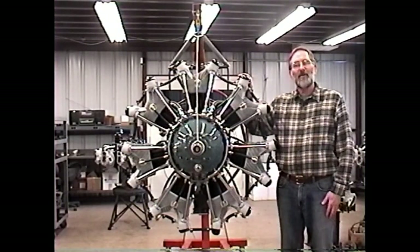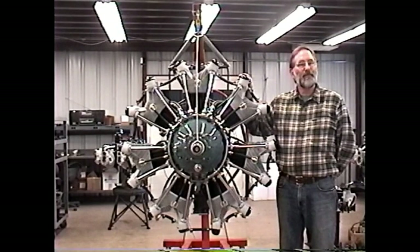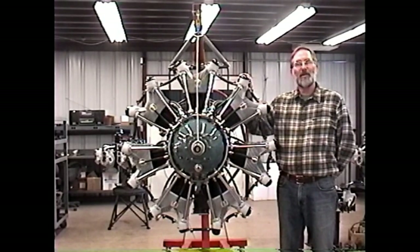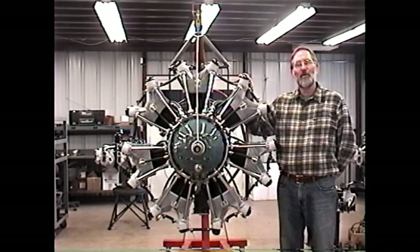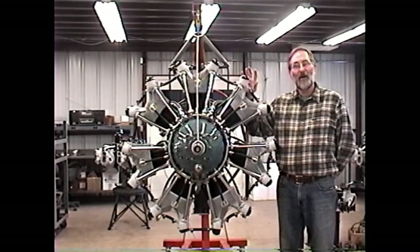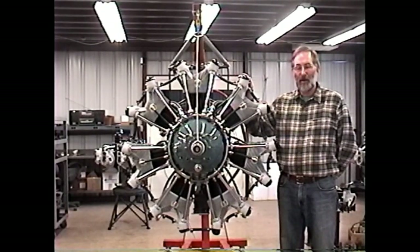Here we have a Jacobs R755B2 engine — the 275 horsepower engine, the most popular and probably the most reliable of any of the engines that Jacobs built. We'll look at it as we discuss some of the differences and similarities of the various Jacobs engine models.